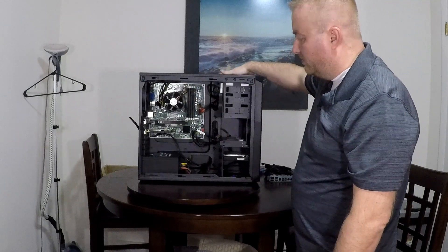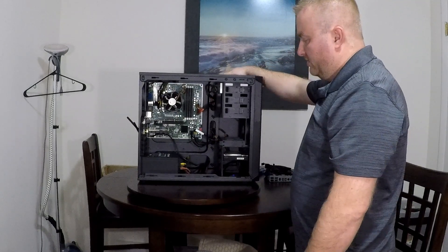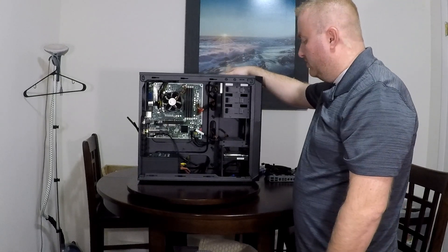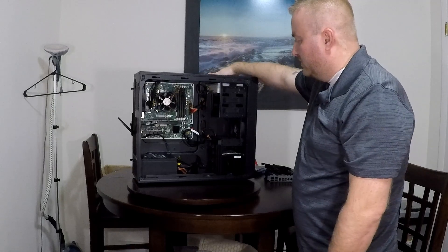Tell me what you guys think. Subscribe please, and leave some comments.